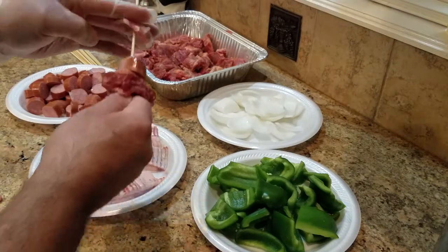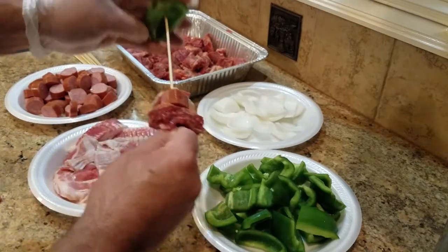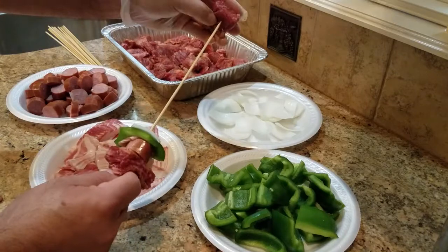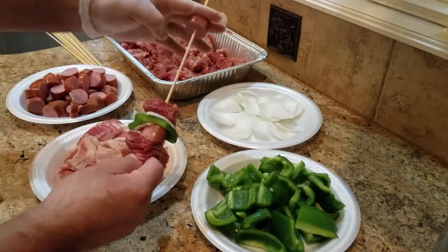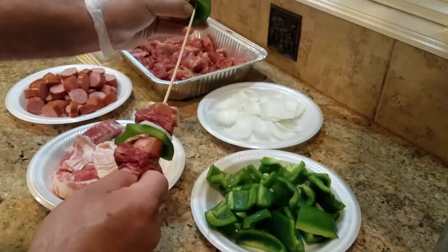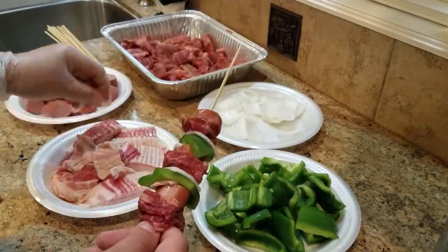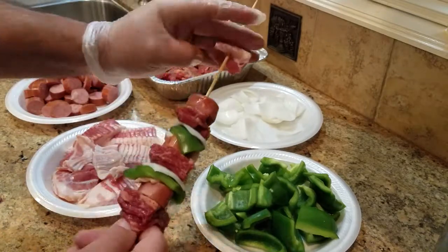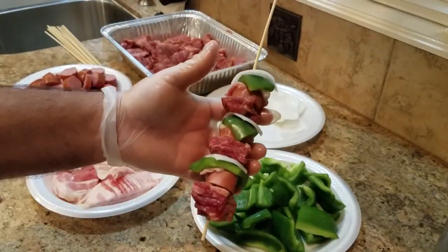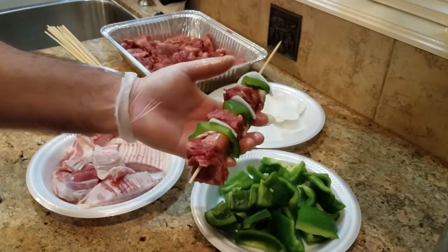You can use whatever you want. This is just thin store-bought bacon. Then add some bell pepper, some onion, and then you start all over again. You guys get the gist of it — for the sake of time, I want to finish these off camera and then I'll show you how they look all put together.